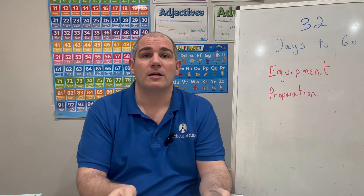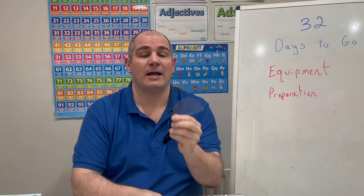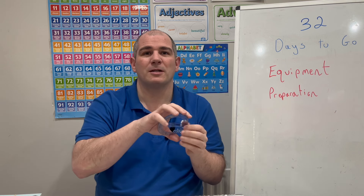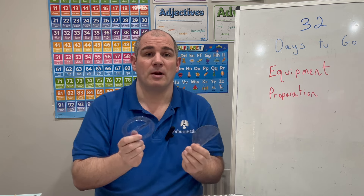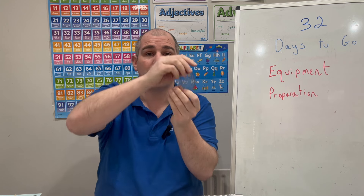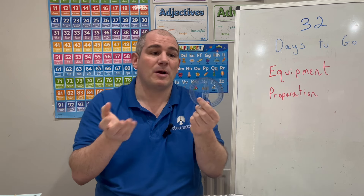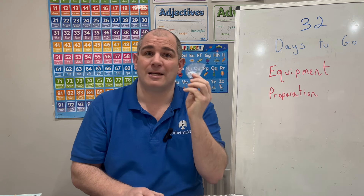In terms of protractors, you're going to need one in the exam because you may need to measure angles, draw angles, or do bearings. I bring a 180-degree protractor, which is great for measuring acute angles. I also like to bring a 360-degree protractor, particularly for bearings and reflex angles. If you've only got a 180-degree one, that's good enough — you can do bearings bigger than 180 by doing 180 and turning it around. I also find the 360 handy for pie charts.